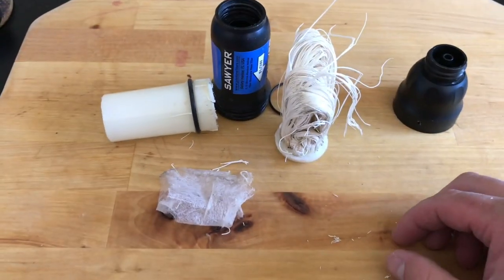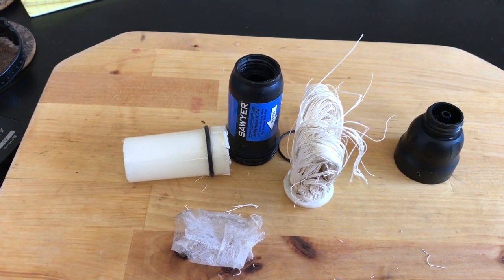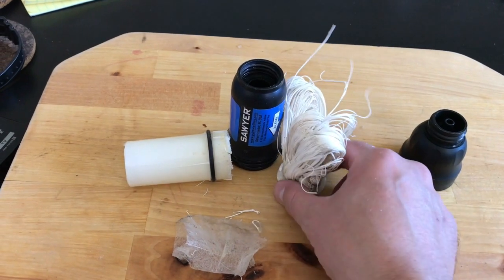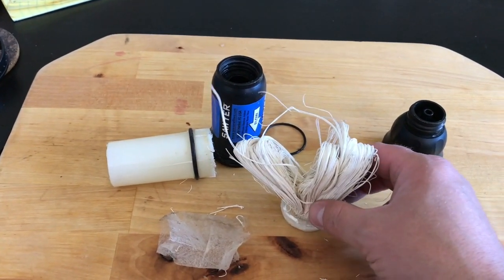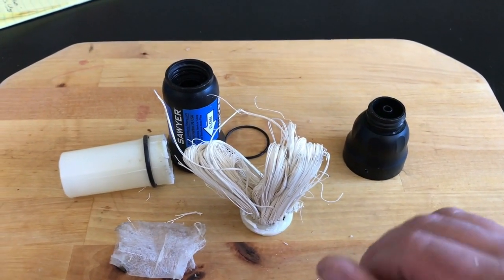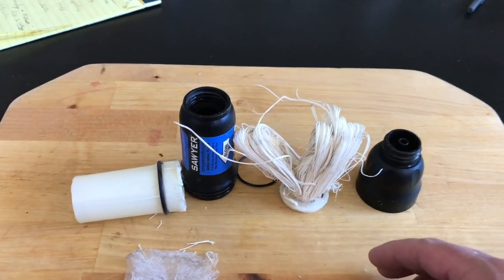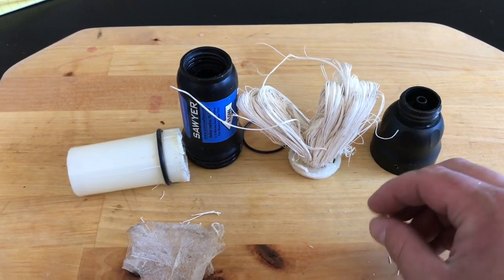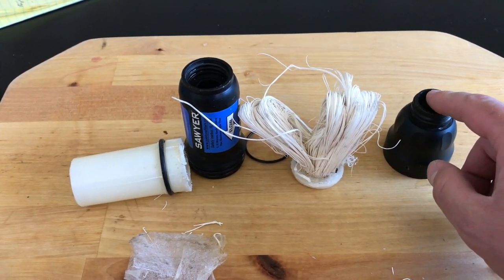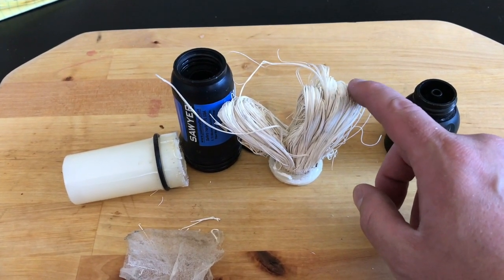I've had this filter a very long time — probably five or six years. It just recently stopped working last year. It didn't completely fail on me; the rate of water flow was just absolute crap on a backpacking trip, and I decided to just get a new one.